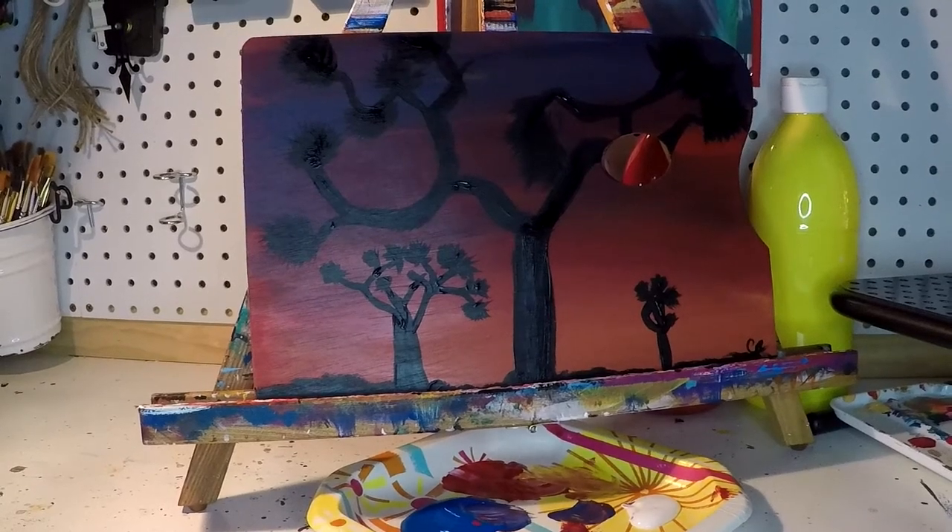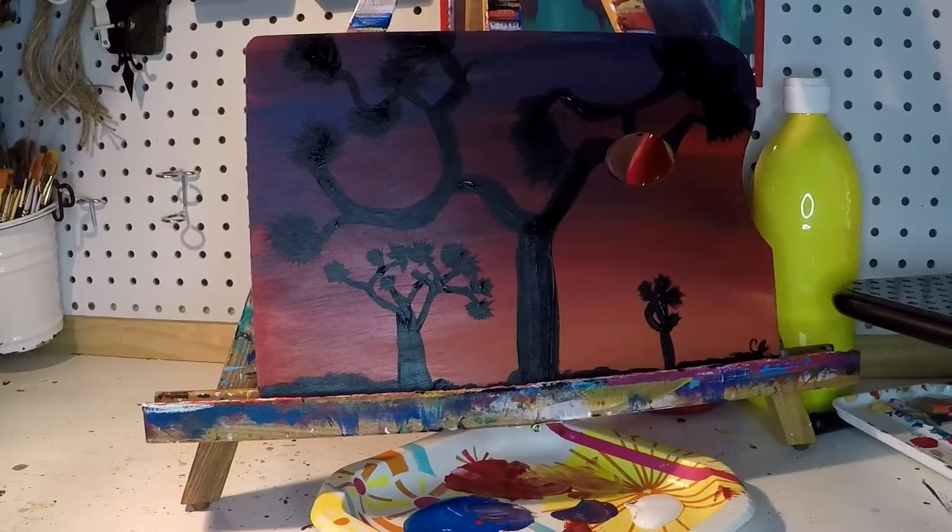Hi, this is Chelsea from Bubbly Pumpkin Studios, and we'll be painting this tonight.